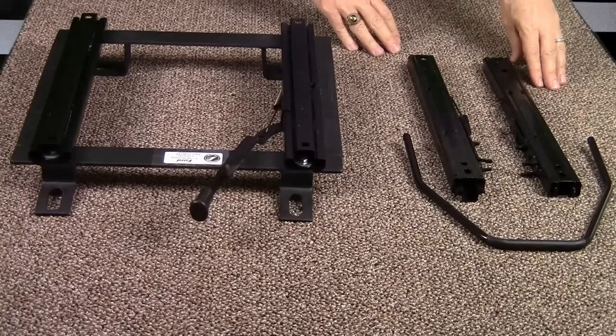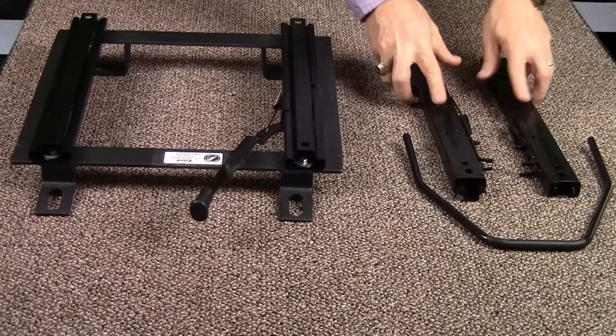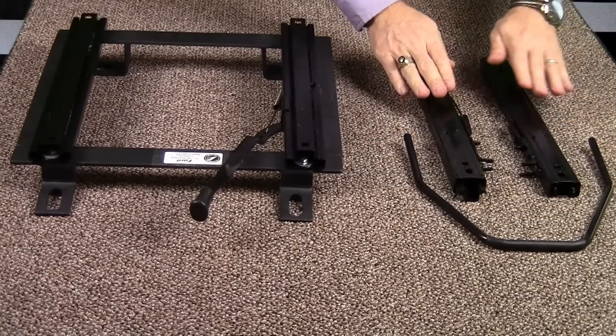Here we have the components to turn a Corbo custom mount bracket into a double locking version. You can see the locking mechanisms on both of these sliders, and it requires this U-shaped bracket to unlock them simultaneously so that the seat can be slid from front to rear.